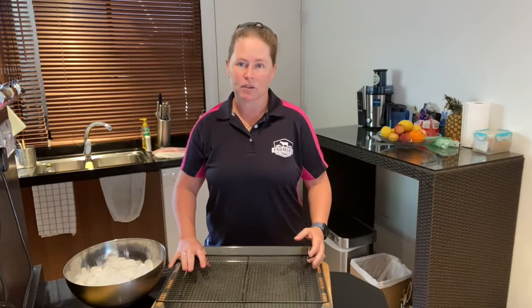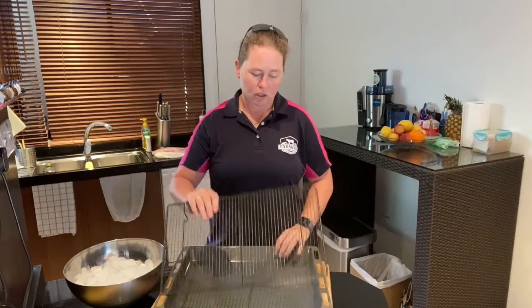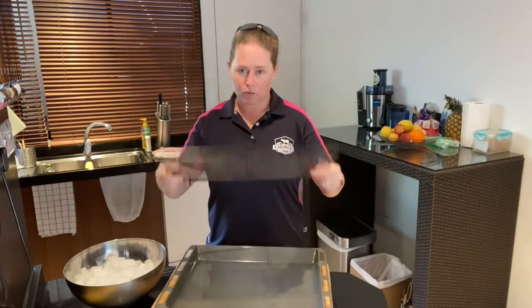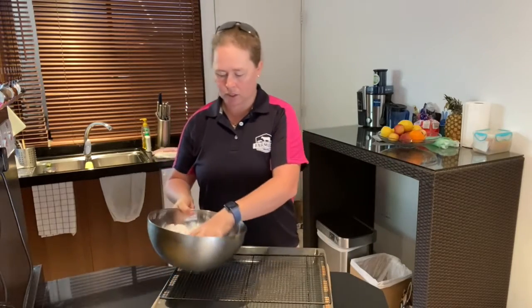If it's not vacuum packed or airtight, or you've taken it out of the bag, there is another way you can do it. You can get a deep pan like this — it's just a baking tray with a rack on top — and place ice on the rack.